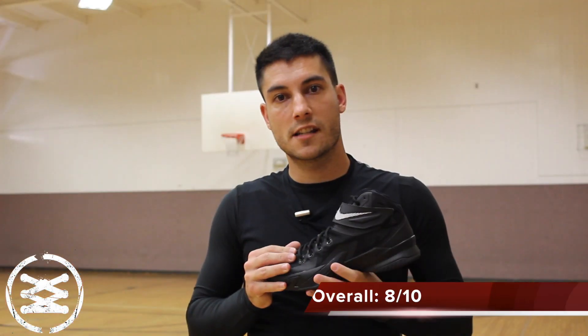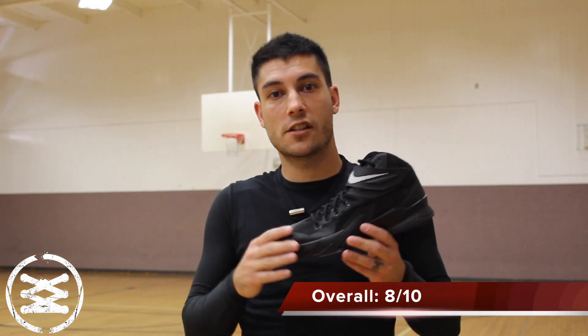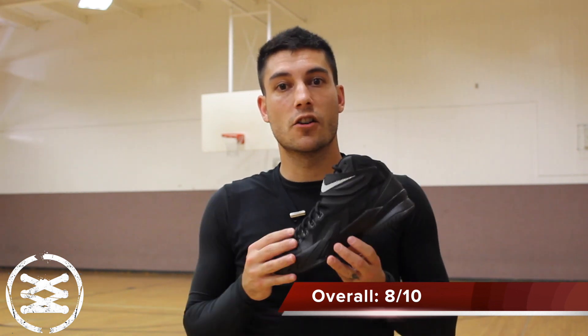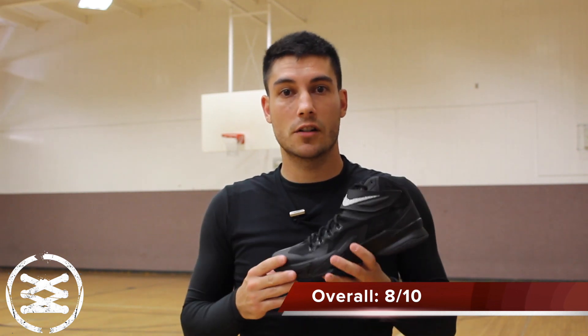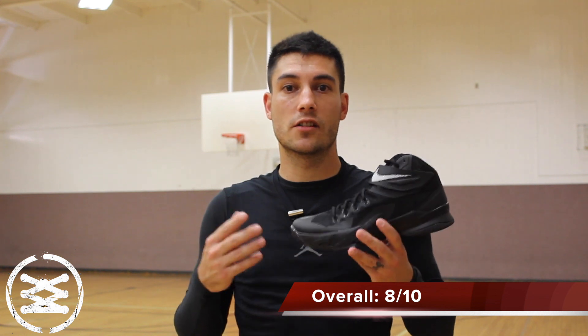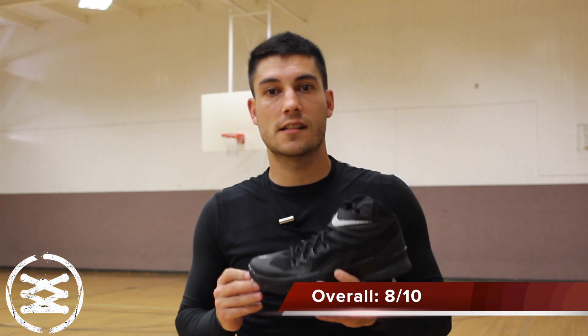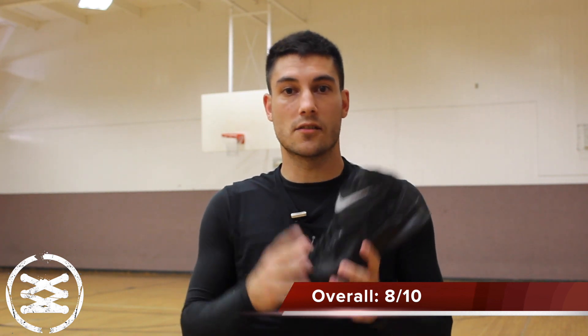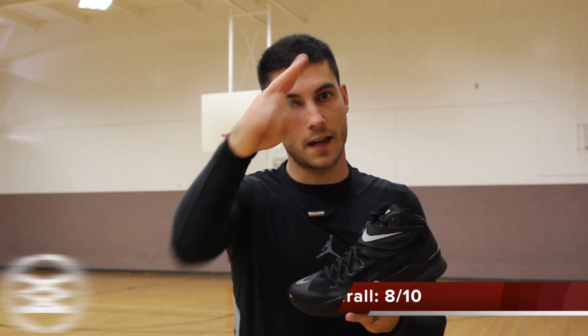Alright guys, that pretty much takes care of everything overall. Very similar to last year's model, but the fit and the upper on this one I believe is far greater than last year's. I hope that helps everybody out. Thank you guys for watching, thanks for all your support. Make sure to visit finishline.com if you're looking for a pair, and make sure to visit my site weartesters.com for all of your performance needs. Until next time, have a good one.